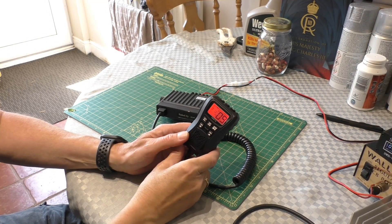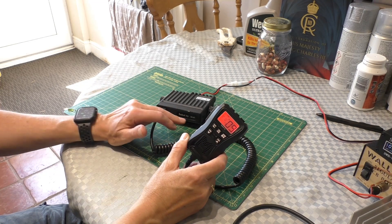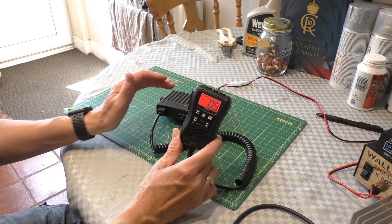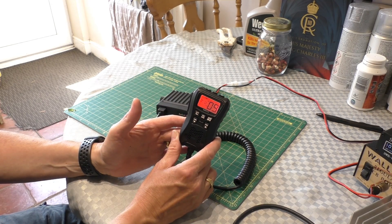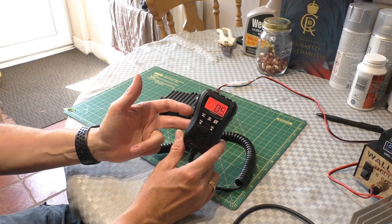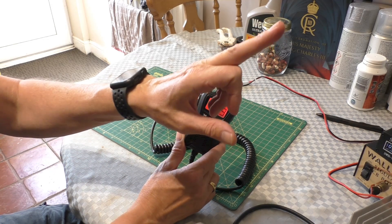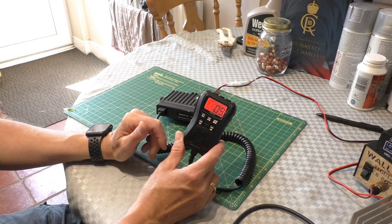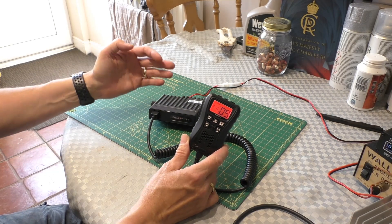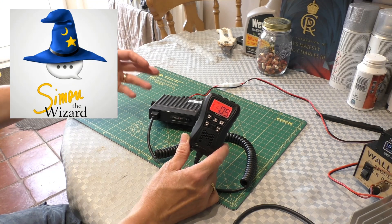Hello, welcome back to the channel and another video. I've got the little Radiodity CS47 on the bench today. I did make a full review on this radio including on-air testing, so if you missed that I'll do a little pop-up in the corner. The purpose of this video is that I found out via Simon the wizard - so this is going to be called the wizard mod from now on.